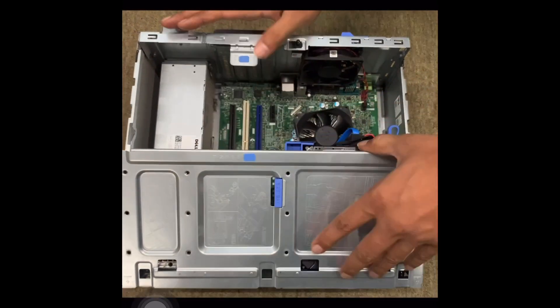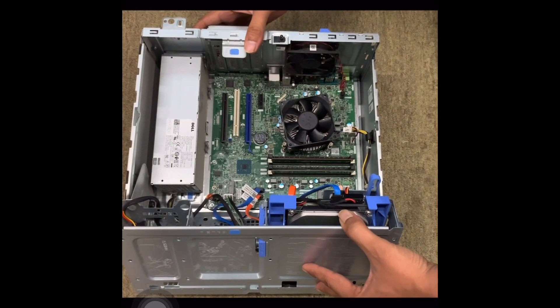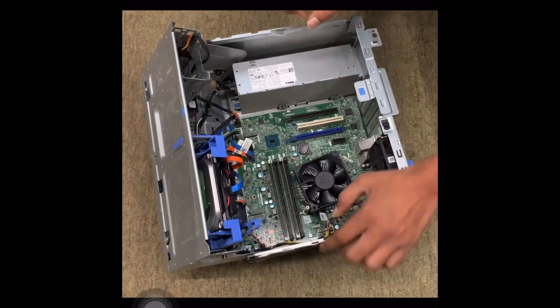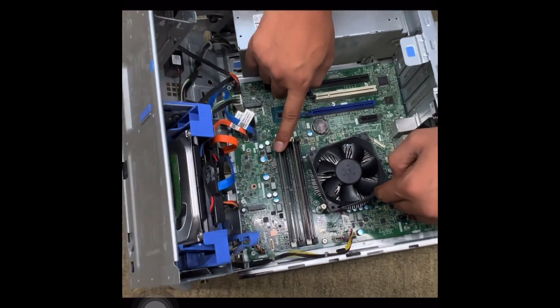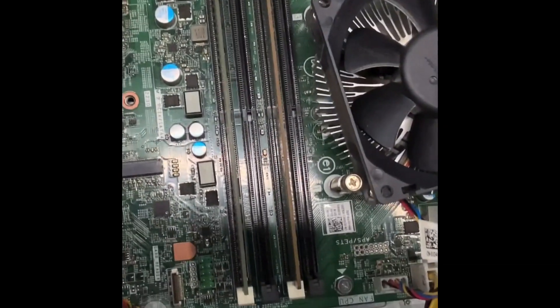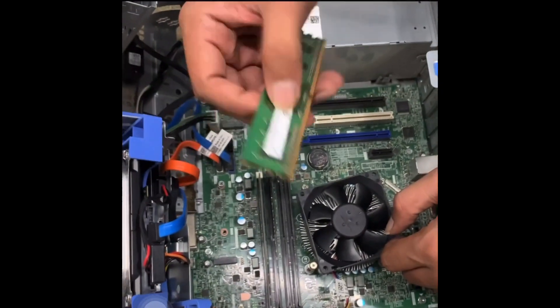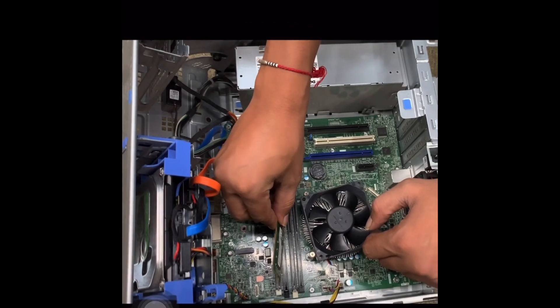The sidebar is off. Right now the Optiplex 7060 is open. Now you can see the RAM inside. You can remove the RAM and reinsert it or replace it.